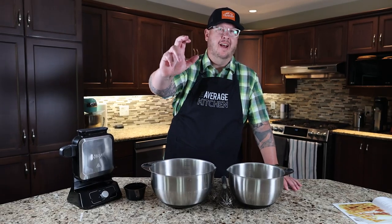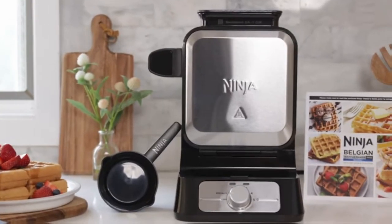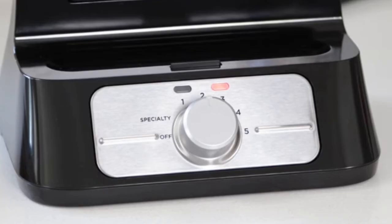Hey, we're back. Mark here from The Average Kitchen — Mark with a C.